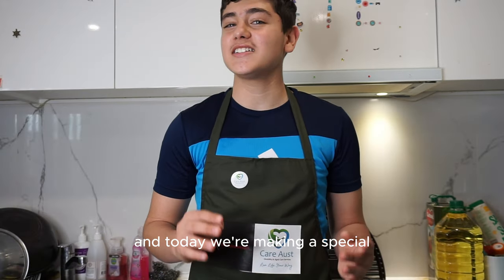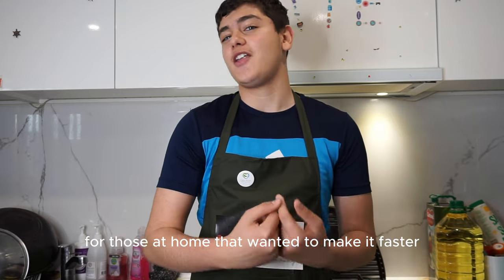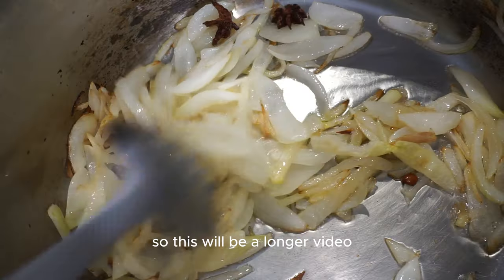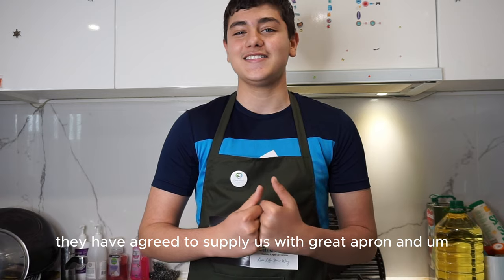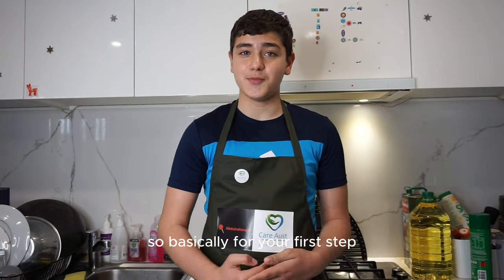Hi everyone, welcome back! Today we're making a special almost-New Year special - biryani chicken, but this time we're doing it all from scratch. Last time we did the speed-up version for those at home who wanted to make it faster; now we're doing the longer and tastier version with all spices required. Our official sponsor for today is Chaos - check them out in the pinned comment if you require any services.